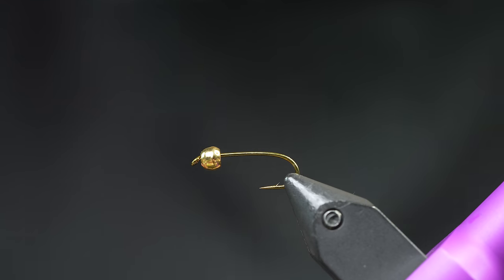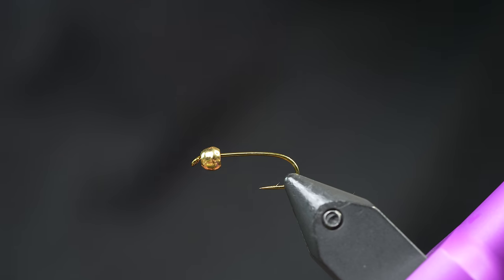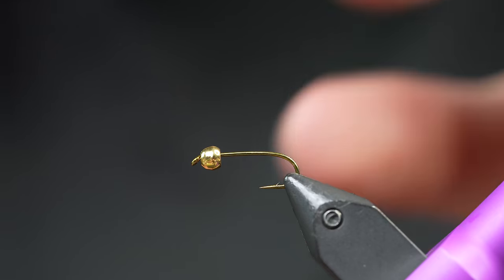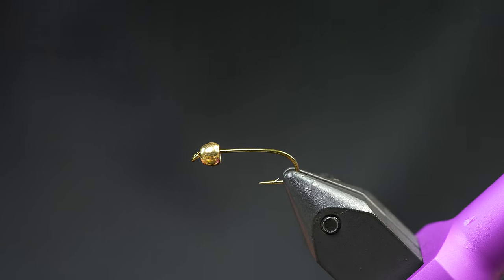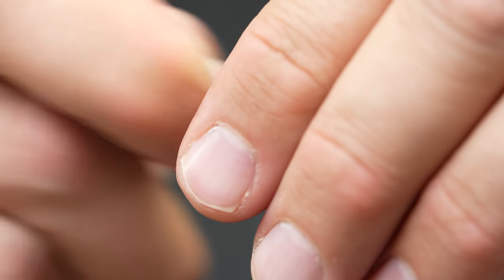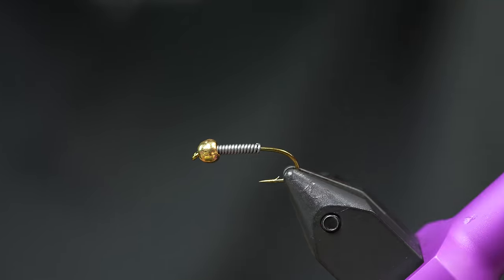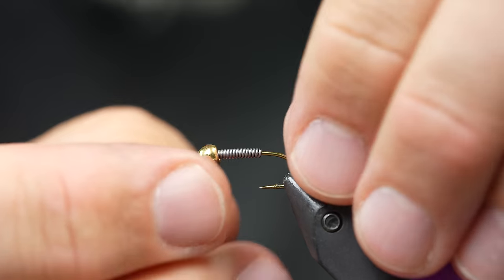We're going to tie it a little bit heavier than normal because we like a little bit of weight on our nymphs. This one's going to be in a size 10, but we have them from size 10 all the way to 18. I've got a TMCo 3761 in the vise because it's a little bit longer than a normal nymph hook, and a 4mm bead. You can use whatever nymph hook you want, even a dry fly hook. I'm going to take some 020 lead wire — that's 13 wraps. Comment below how many wraps that was.